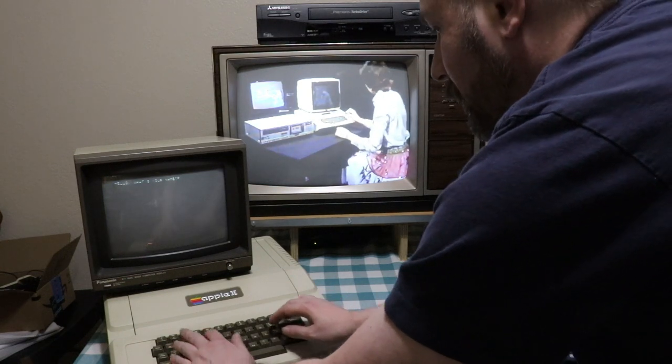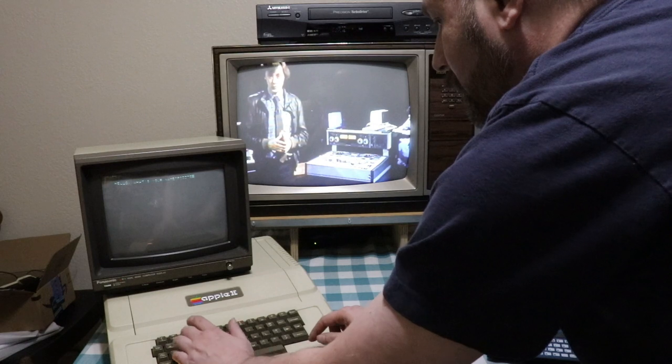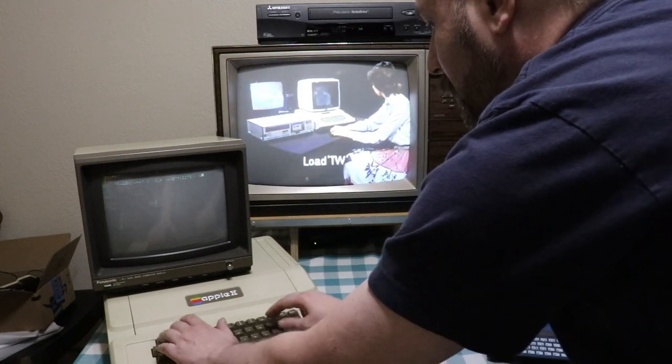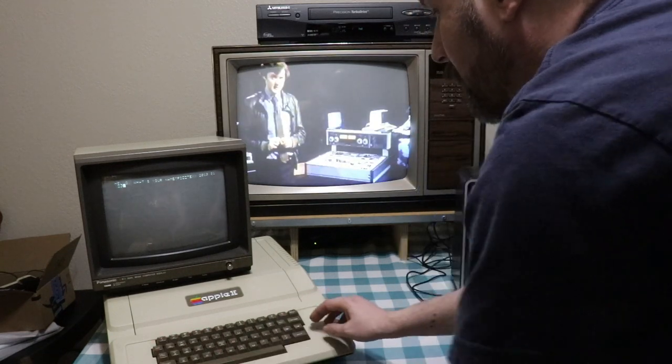First, the programme is called TW. If your computer then requires a name to load a programme, use LOAD TW. Otherwise, just use the word LOAD. And secondly, if it doesn't work at first, try different volume settings.